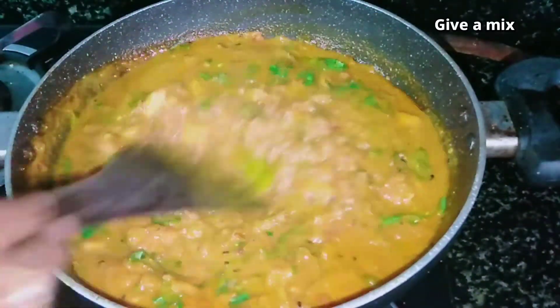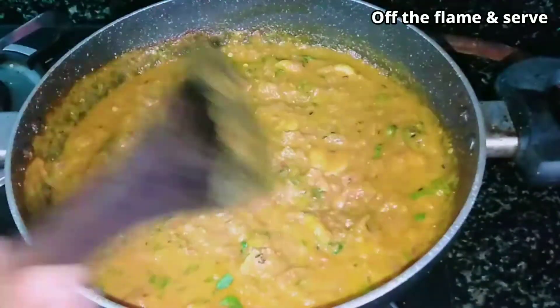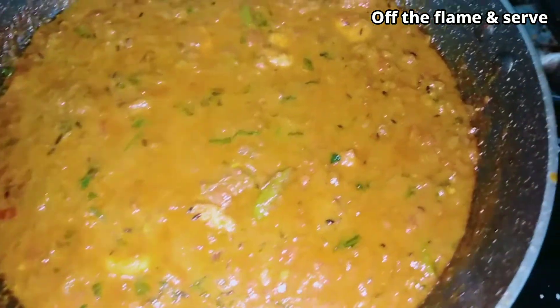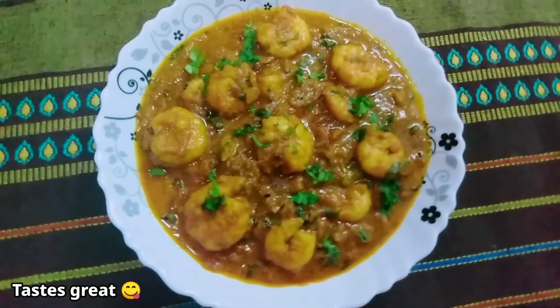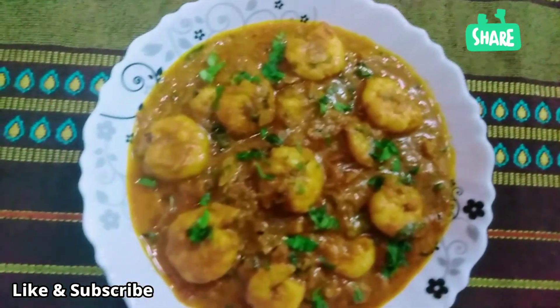We will cook the prawns and masala curry. We will serve it in rice, roti, chapati and biryani. This is very tasty. If you like it, please share it. Thank you!